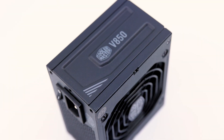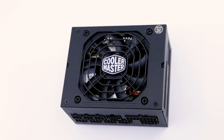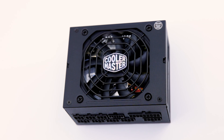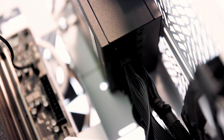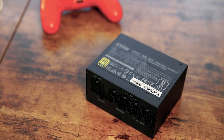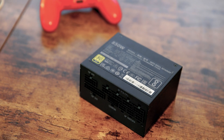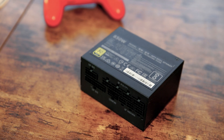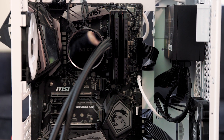The Cooler Master V850 SFX power supply is a small but powerful option for modern computer setups, offering Cooler Master's own take on small form PSUs. Many desktops are built smaller nowadays rather than the older times where bigger cases were the norm. Now it's all about minimalism and style, so it's important to have a PSU that can handle all of your components at any size. If you are a Cooler Master fan or power hungry, you might have to buy this PSU, but it might be more than what you need.